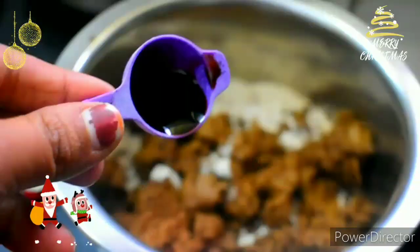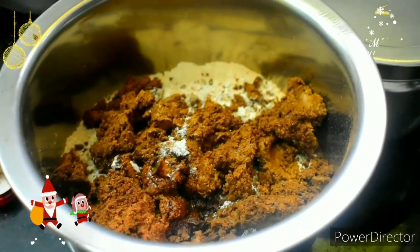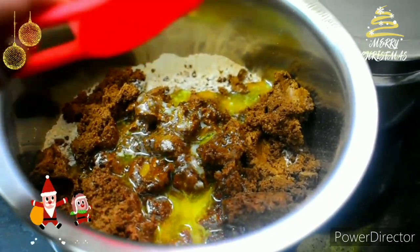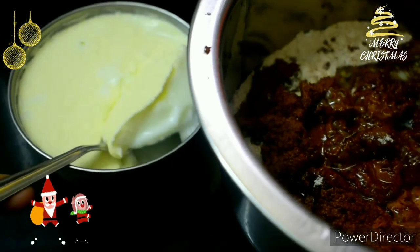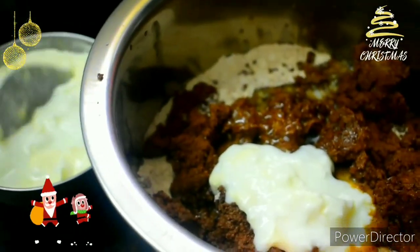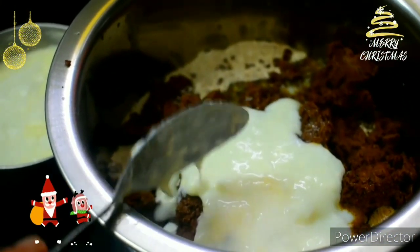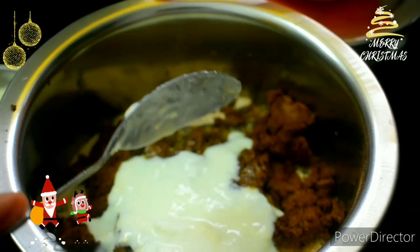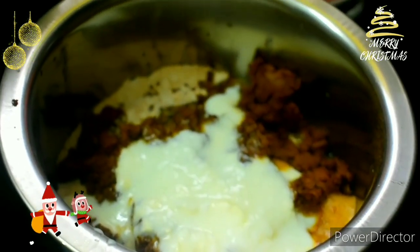Add 1 teaspoon of vanilla essence. Add 1 teaspoon of lemon juice. Add 3 tablespoons of lemon juice. One pinch of salt.